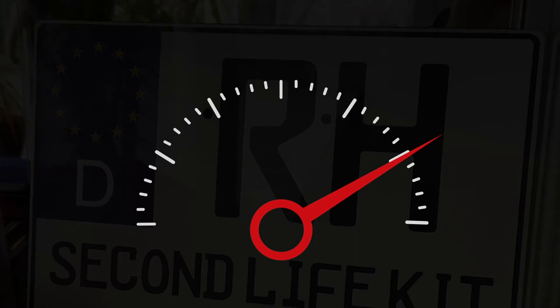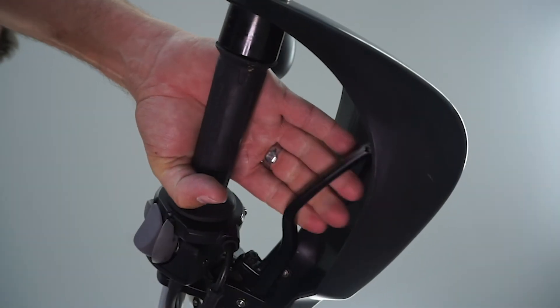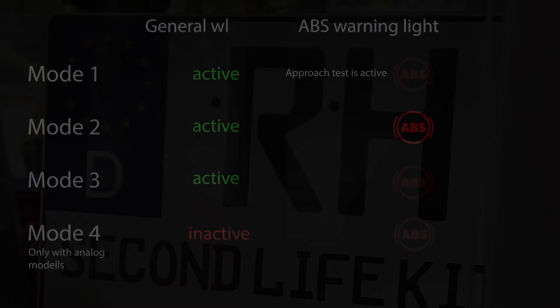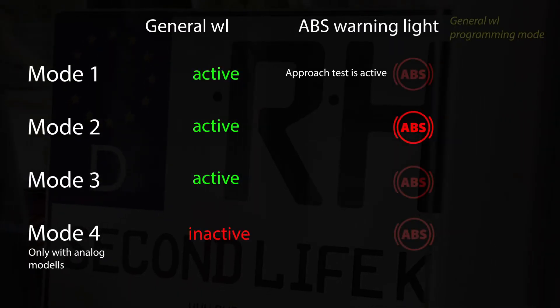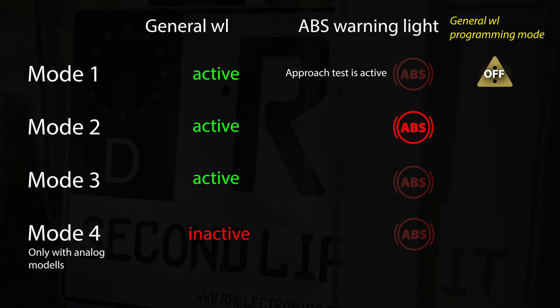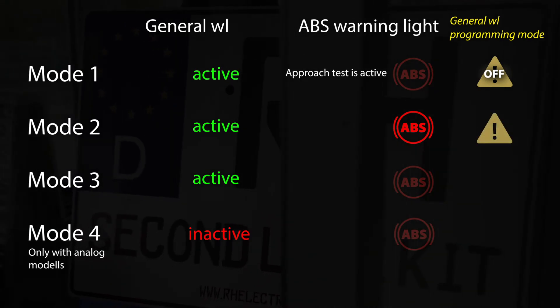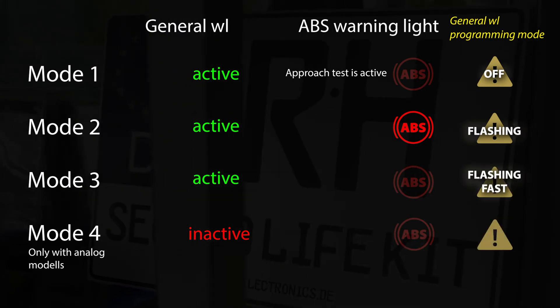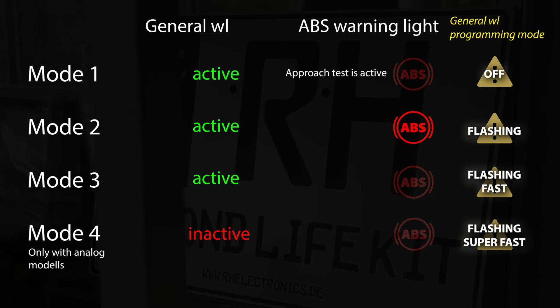If you are in programming mode, you can now release the brakes. By pressing the front wheel brake lever, you can change to the next mode. You can recognize the currently selected mode by the behavior of the general warning light. In mode 1, it is off. In mode 2, the general warning light is flashing. In mode 3, it flashes fast. In mode 4, it flashes super fast.